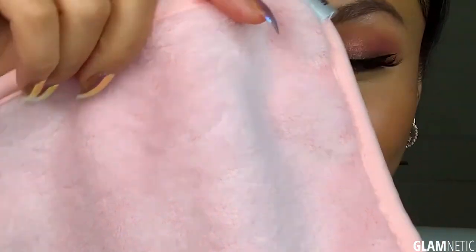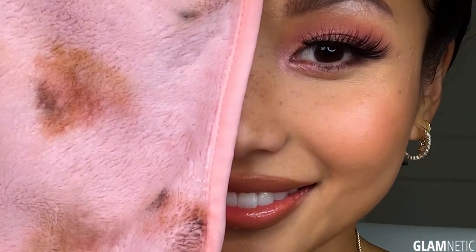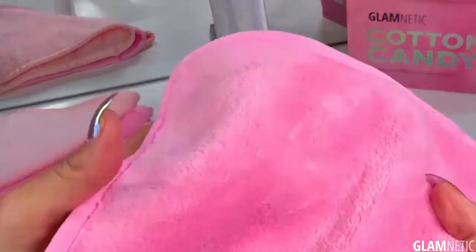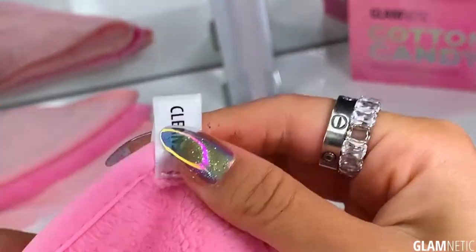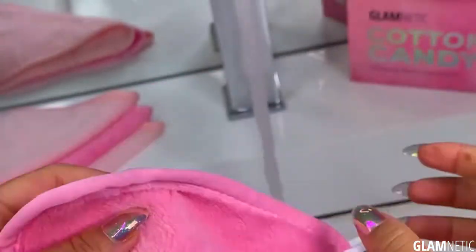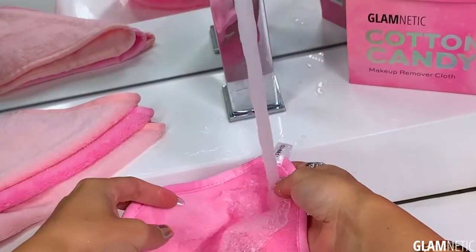This double-sided reusable machine washable makeup remover cloth is created to cleanse, exfoliate, and remove makeup with just water. It features a cleansing cloth on one side to gently remove excess makeup and dirt, and the other side features longer microfibers used for exfoliation.